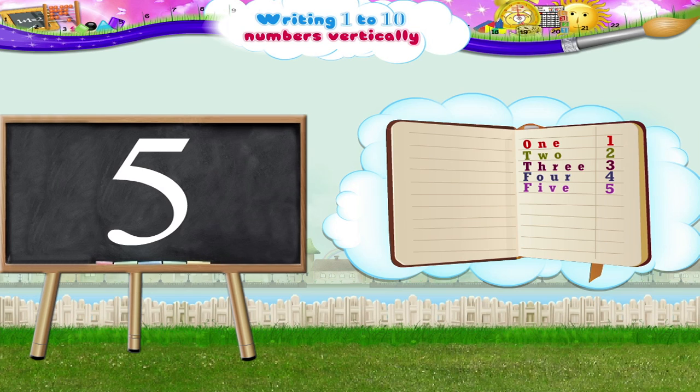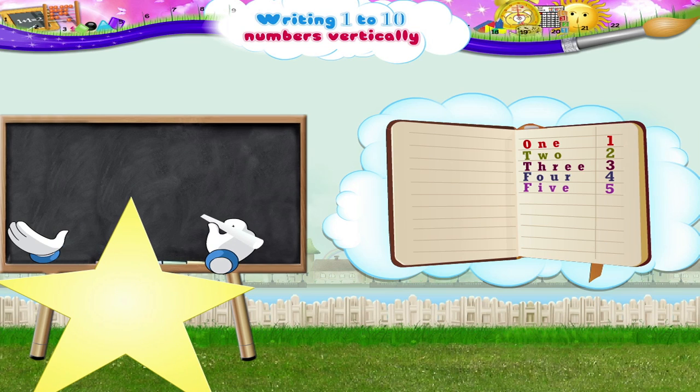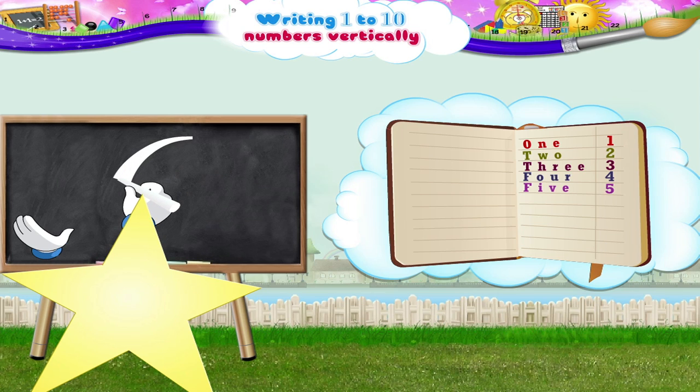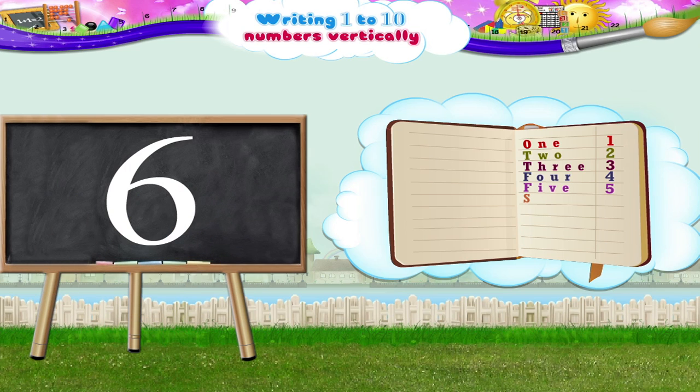What's next? The number 6. We begin here, then move in the anticlockwise direction, down and around. S-I-X, the number 6.